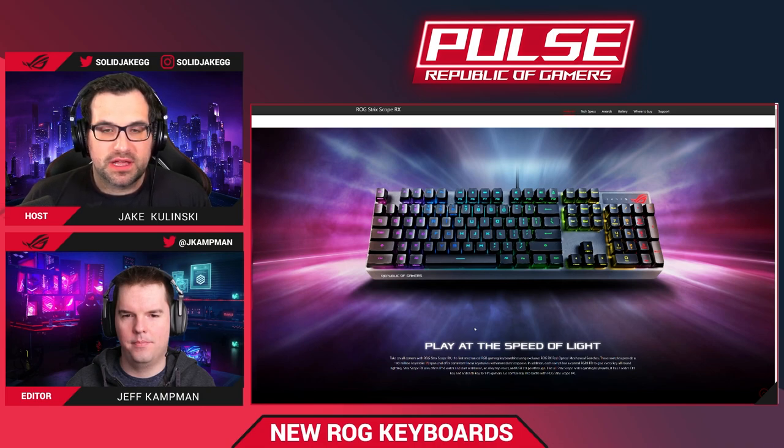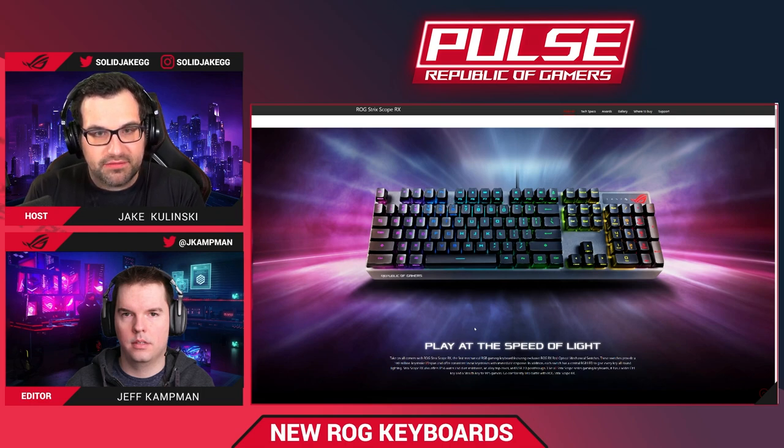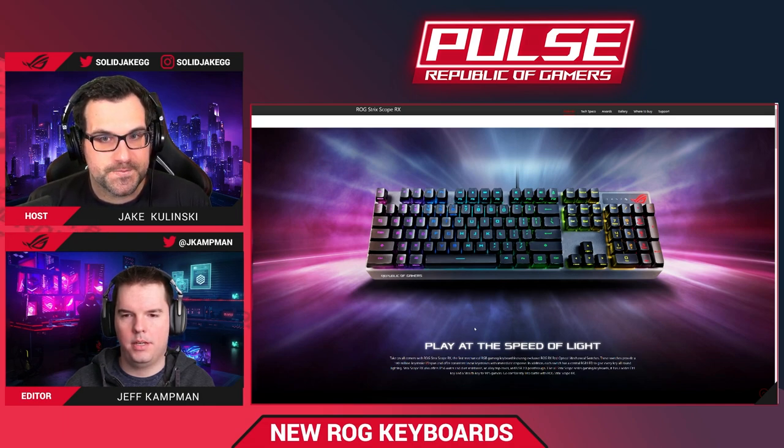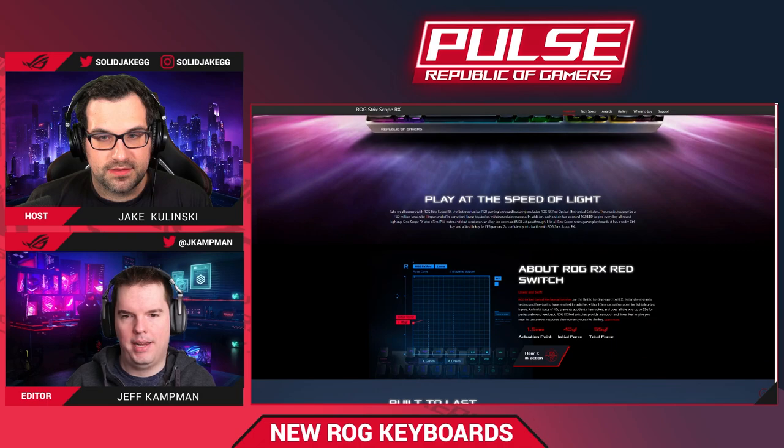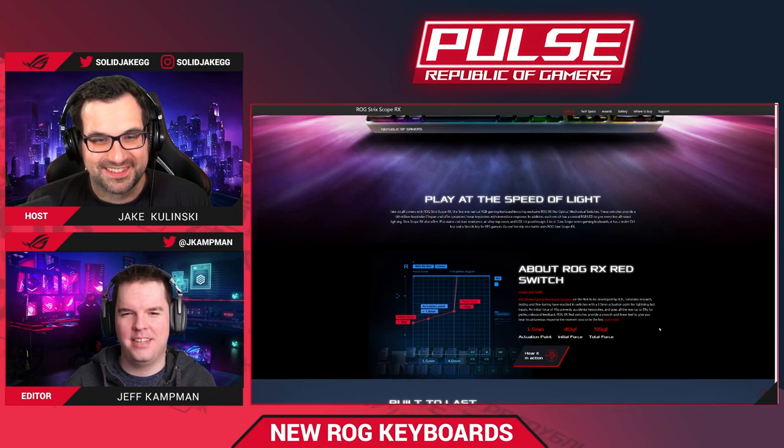If we're looking at improving what exists on the market right now, this is the way we take it to the next level. The RX optical mechanical switches use a beam of infrared light, and when that's registered, the registration is practically instantaneous — literally the speed of light. There's no debounce delay.